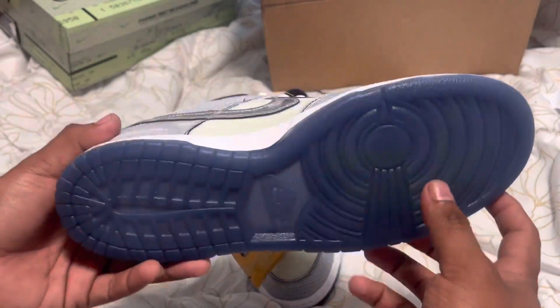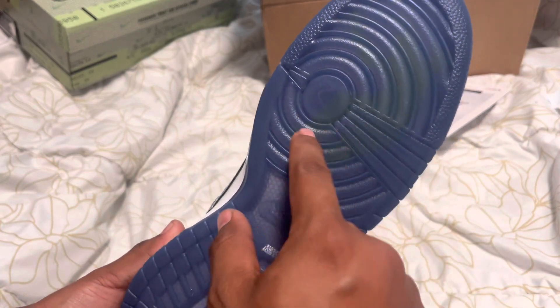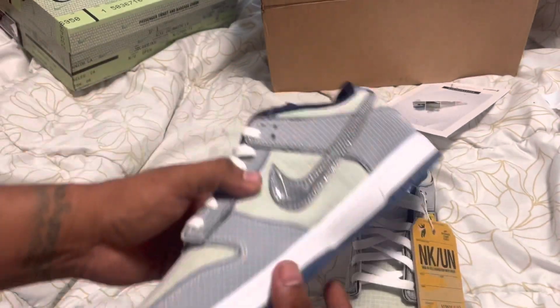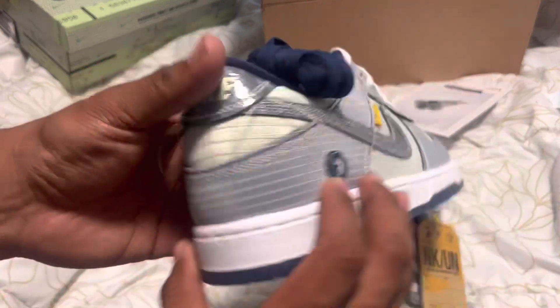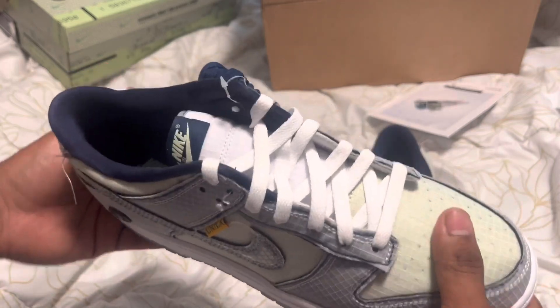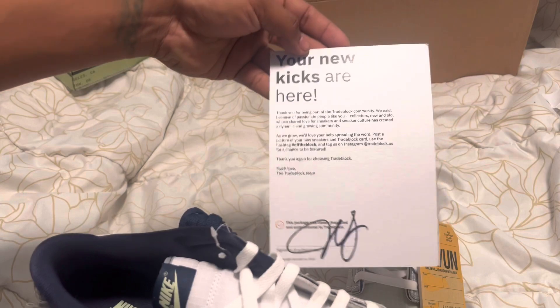Check out the bottom — you got the Jumpman translucent right here. Nike logo right there. Check out the other shoe — pretty dope shoe. I've been wanting a pair of these for a while and was able to get one. Thanks to a guy at TradeBlock — right here's a certificate I got at TradeBlock.